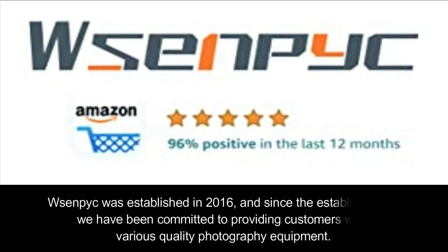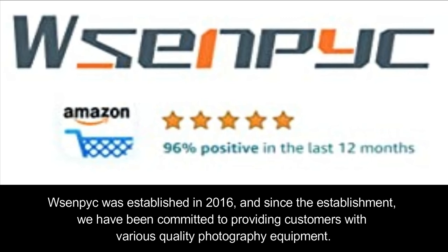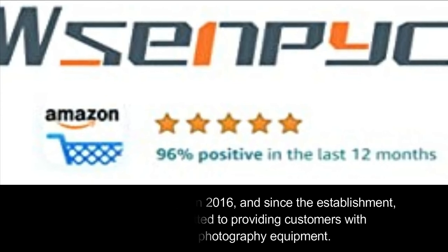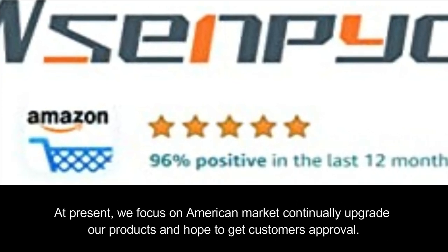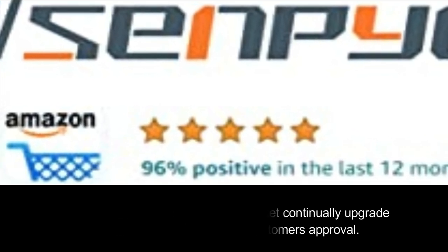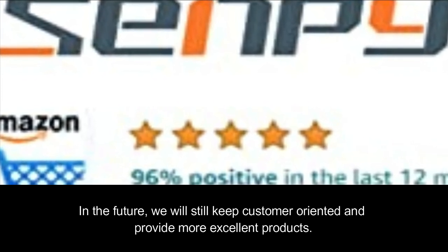Our story. Centvic was established in 2016, and since the establishment we have been committed to providing customers with various quality photography equipment. At present, we focus on the American market, continually upgrade our products, and hope to get customers' approval. In the future, we will still keep customer-oriented and provide more excellent products.